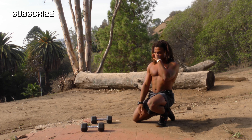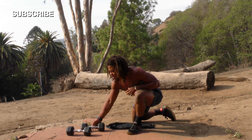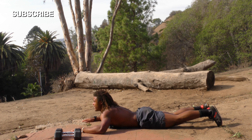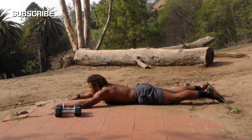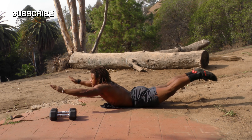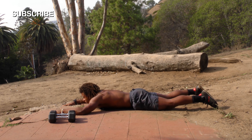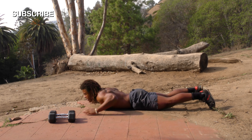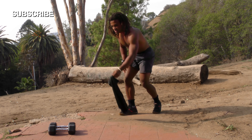Now we're doing superman hyper-extensions. For these you're going to be laying on the ground, keep your hands out, and extend your back. You should really feel it across your whole back — really flex. We're doing ten of these. Ready, go — one, two — squeeze the butt as well — three, four, five, six — these will strengthen your back — seven, eight, nine, ten!